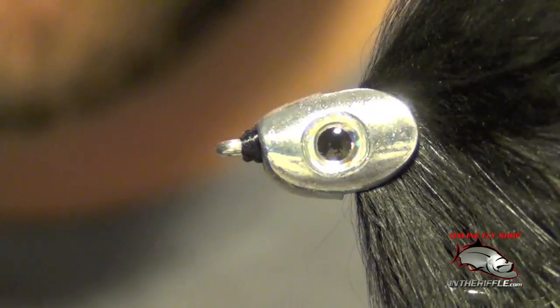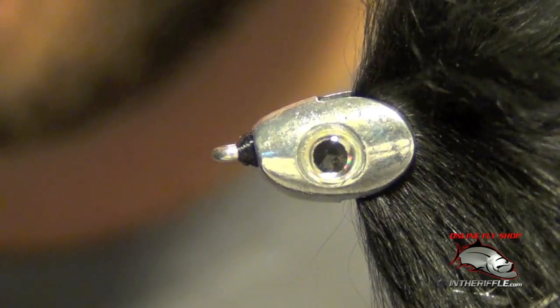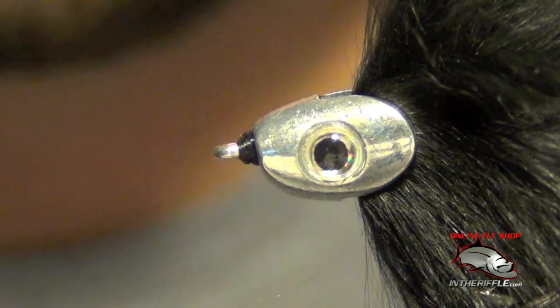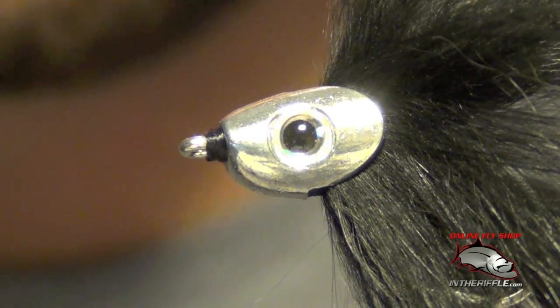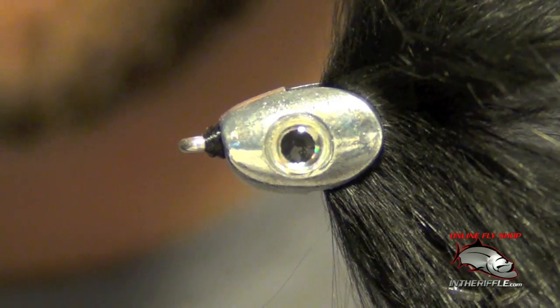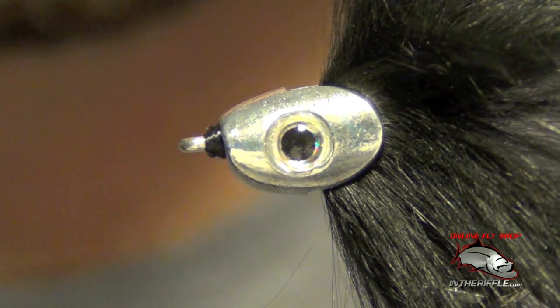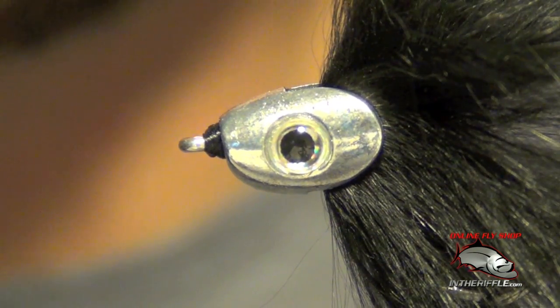And that's how you add a fish skull to any streamer head. You can add it to your zonkers, your deceivers, whatever fly you like. It comes in several different colors and sizes — this one here is a medium, tied on a 1-aught hook. You can buy them at intheriffle.com.